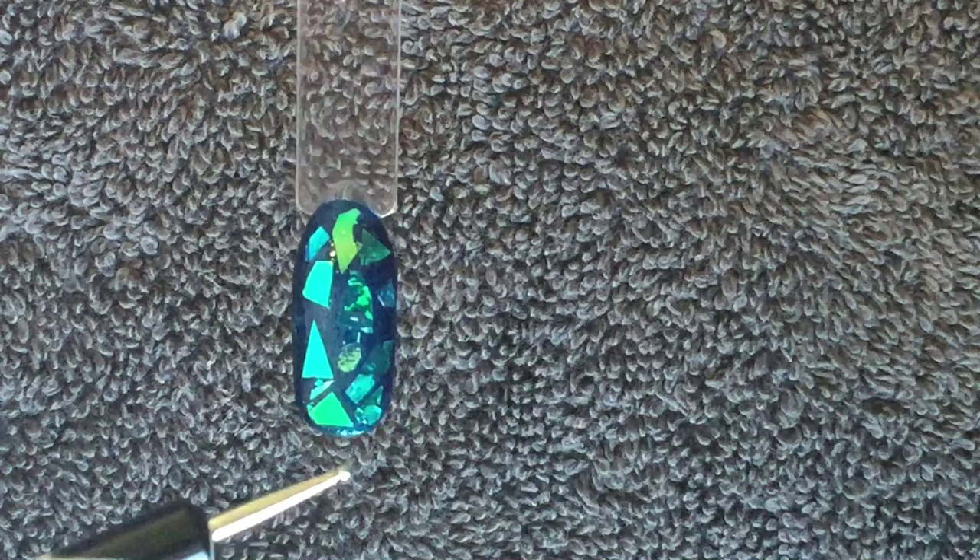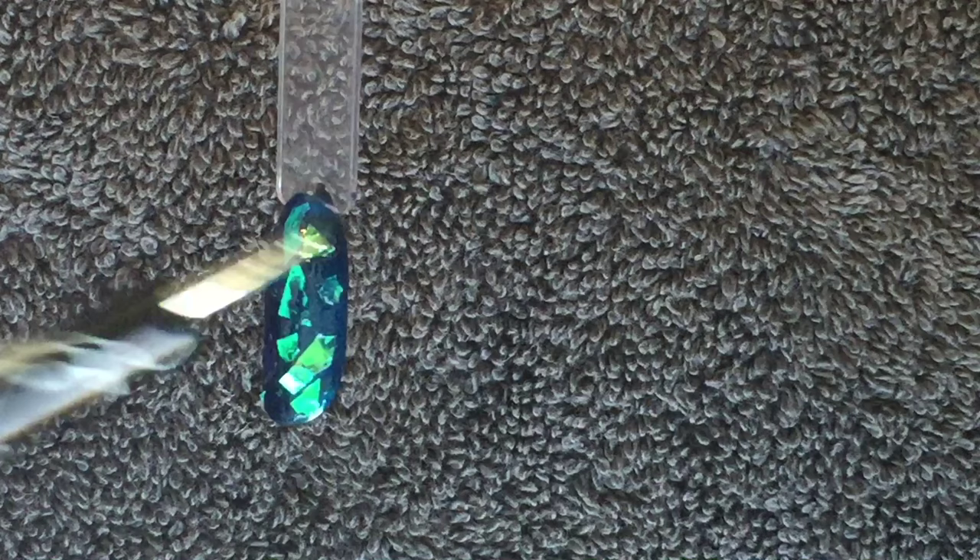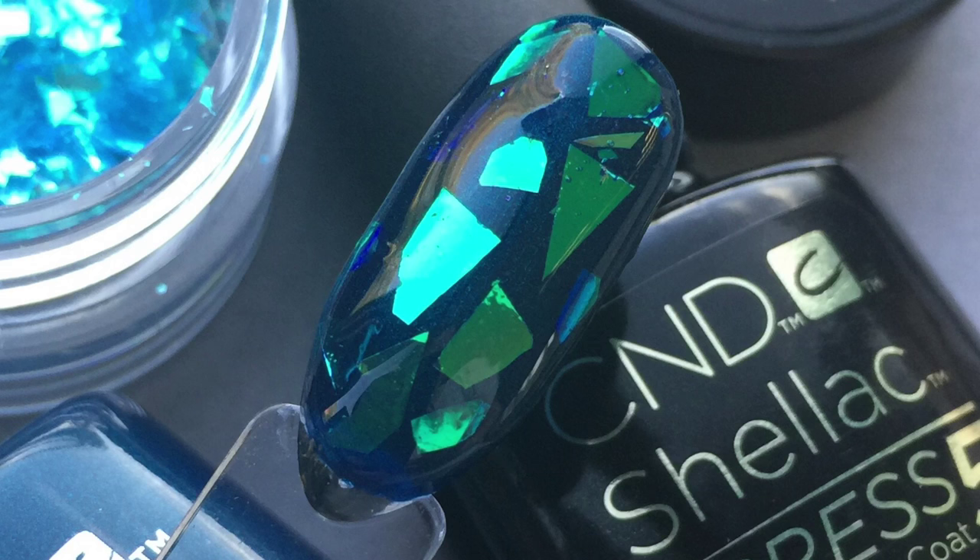Check from the side that it's nice and smooth, just pressing down into the uncured Clearly Pink at any little corners. Then cure the Clearly Pink and finish with Express 5 top coat.